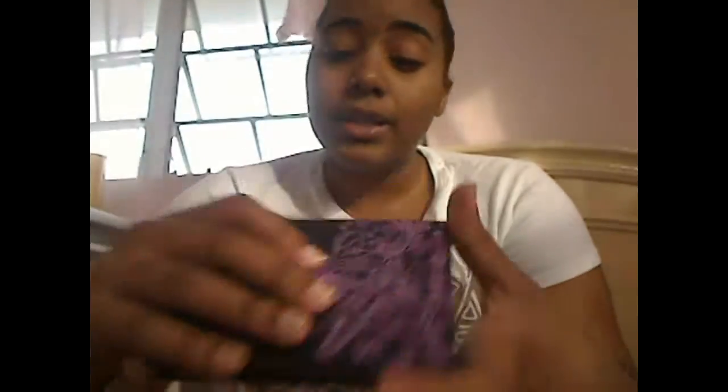I give this palette four stars out of five. The missing star goes toward not having any matte shades, but it doesn't bother me too much since I can dip into my other palettes for matte browns. It has great shades, great pigmentation, and Urban Decay is just amazing. Definitely go pick this up if you'd like it. See you in my next video!